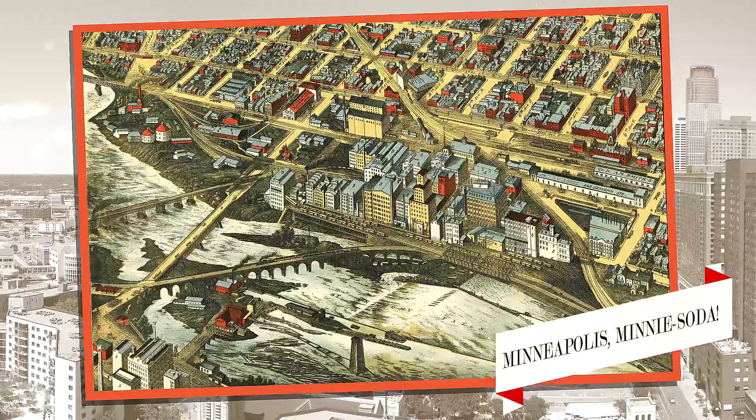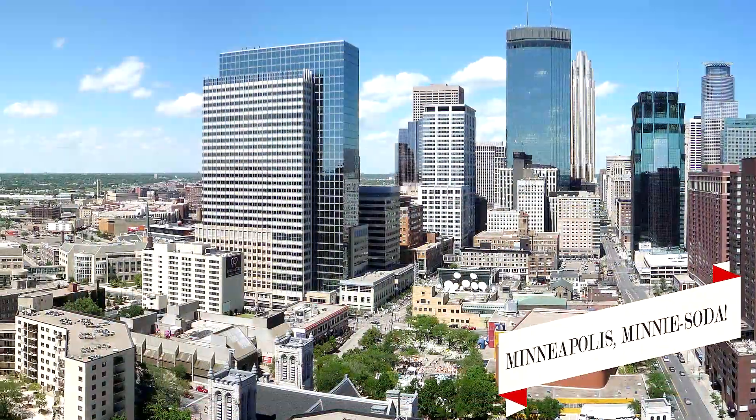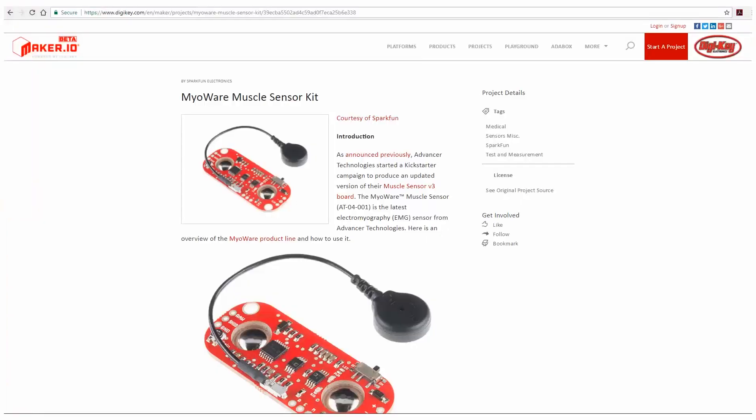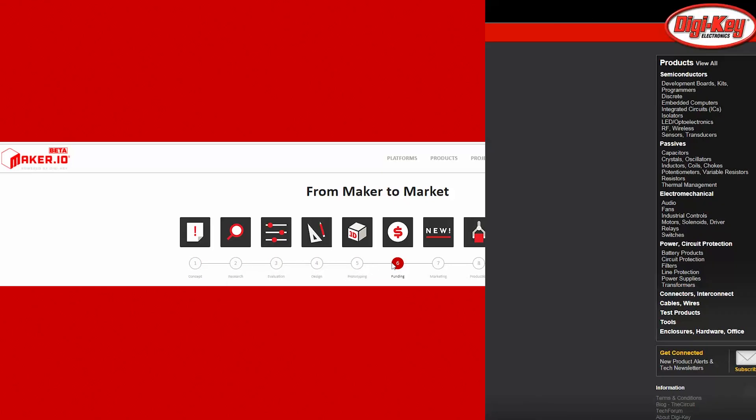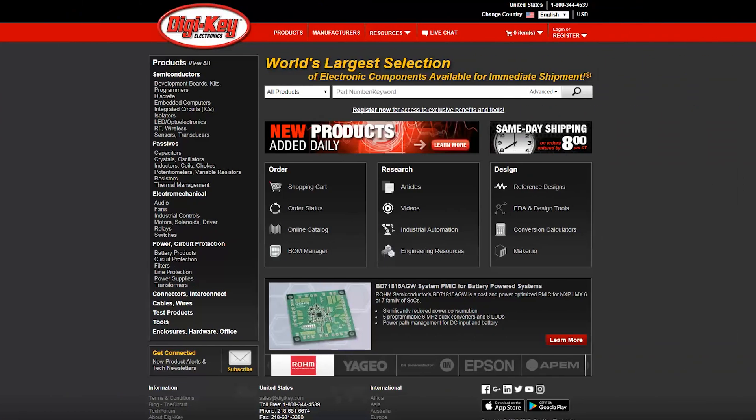Hey, I'm Grace and this is Digi-Key's Another Geek Moment Summer Break Edition. I'd like to thank our friends at Northeast Makers in Minneapolis for letting us use their makerspace for our projects. Today I'm going to talk to you about the MyAware Muscle Sensor Kit, contributed by Brent on SparkFun. This project tutorial is also available on the maker.io webpage, which is Digi-Key's webpage for project tutorials. Also available is this kit on Digi-Key's webpage.